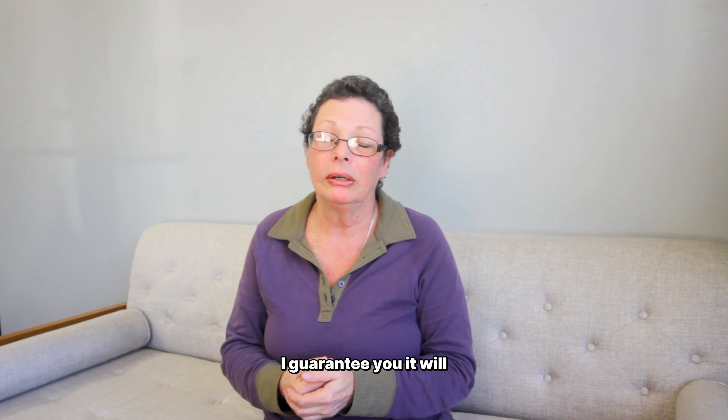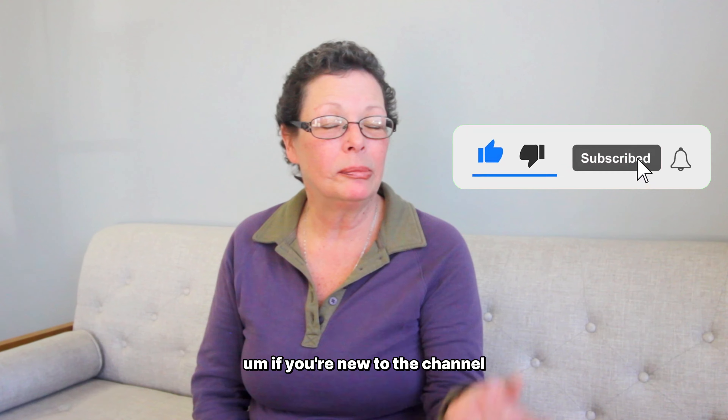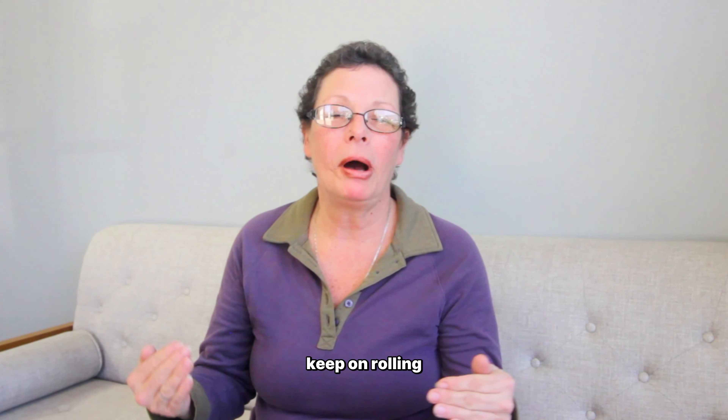I hope you learned something and I hope you invest in this a little bit — try it and see if it saves you money, I guarantee it will. If you like the channel please hit like, if you're new please hit subscribe, and as always keep on rolling.